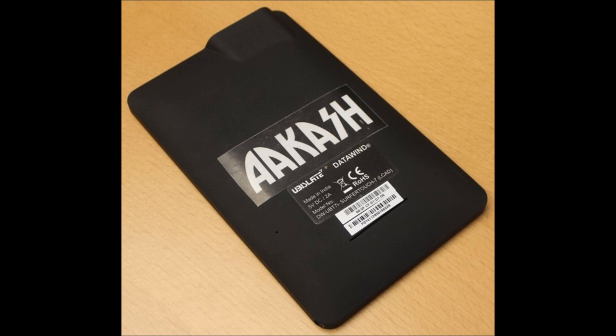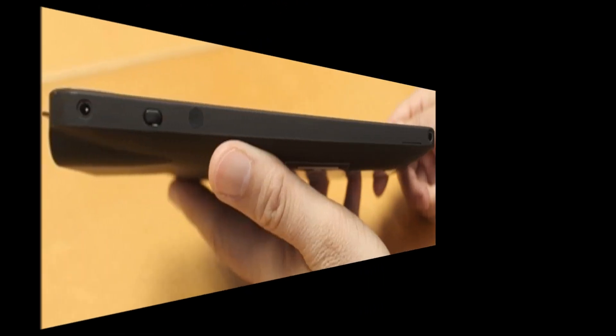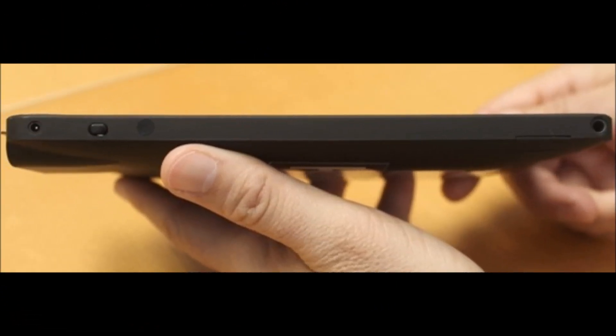This tablet is actually jointly developed by London's DataWint and the Indian Institute of Technology, Rajasthan, and manufactured by an Indian-based company called Quad. The UbiSlate 7 will be manufactured in India, whereas the UbiSlate 7 Plus will be manufactured in Taiwan.